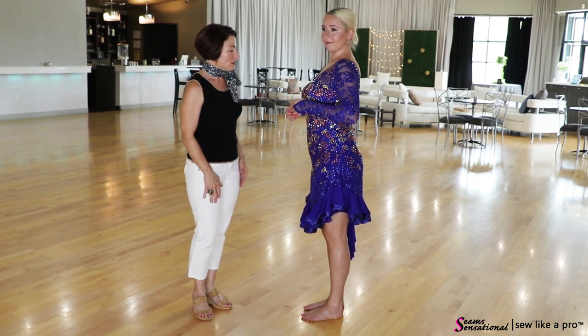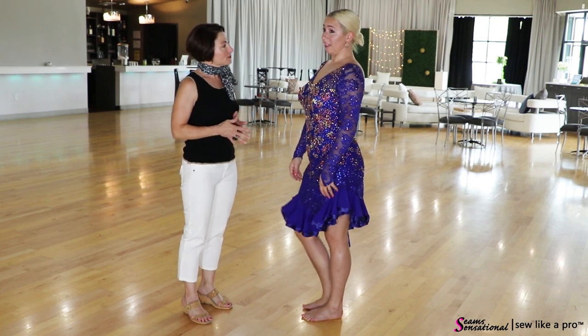Overall, I think this is a gorgeous dress. How do you feel in it? It's comfortable — definitely comfortable.